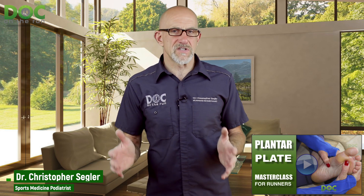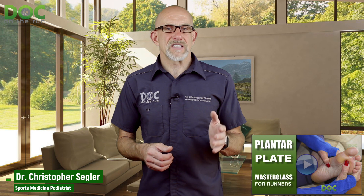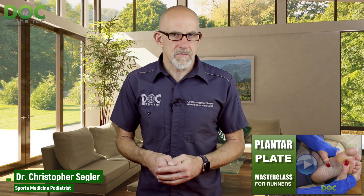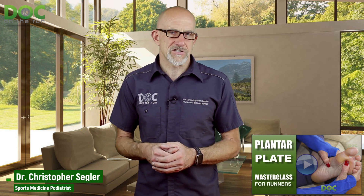It's the same stuff I teach physicians at medical conferences. If you want to check it out, you can join me in the plantar plate masterclass. You can even send questions to me in advance and I'll discuss those during the masterclass. Join me for free at docontherun.com/plantarplatemasterclass. Go check it out and I'll see you in the training.